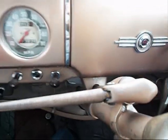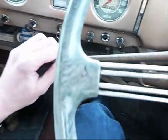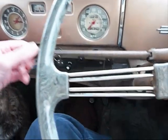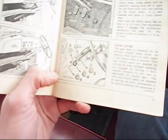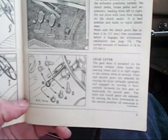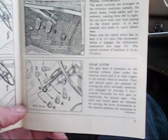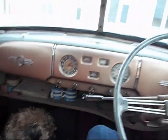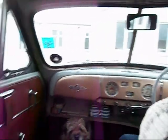And then reverse — you pull out like that and it's straight down into reverse, which it's not going at the moment because the engine is not running and I don't want to force it. So that really is quite self-explanatory. The only thing left to do now is to actually demonstrate this.